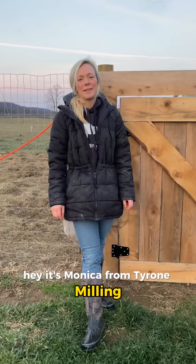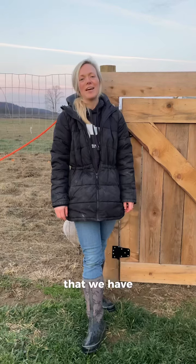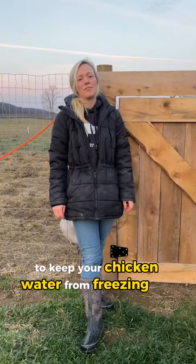Hey, it's Monica from Tyron Milling. We are going to go through some different options that we have to keep your chicken water from freezing this winter.